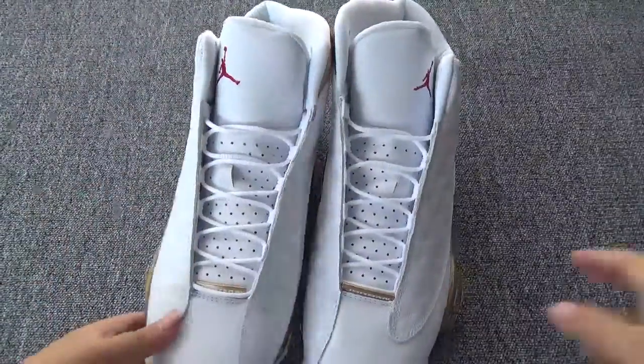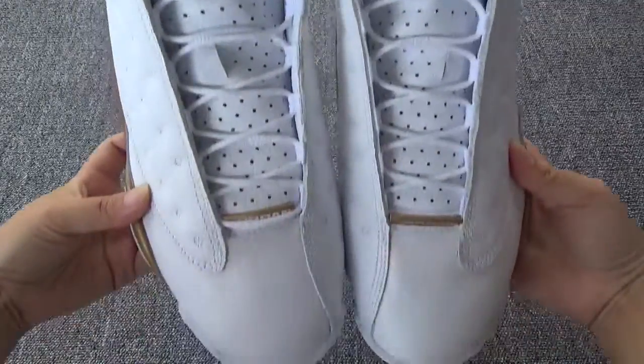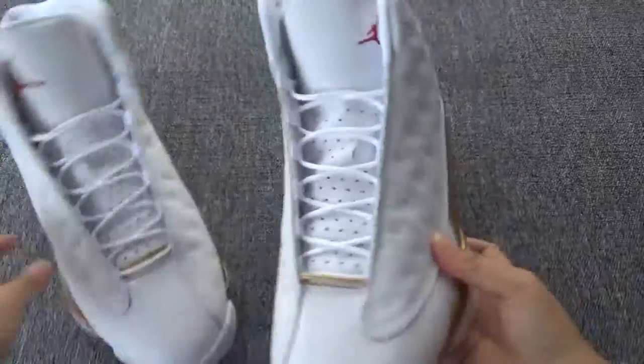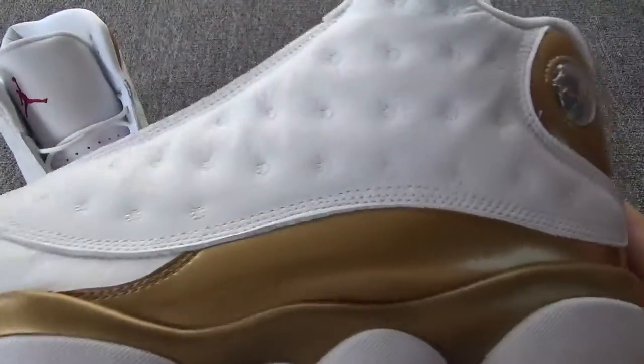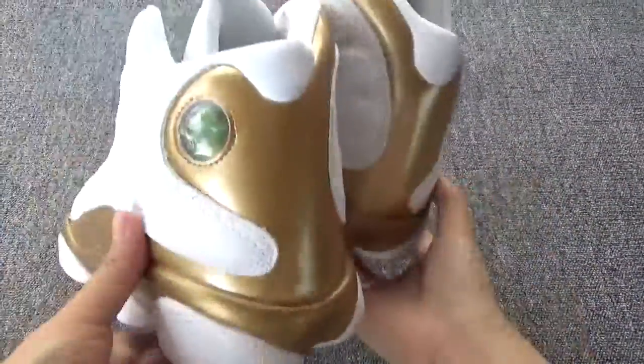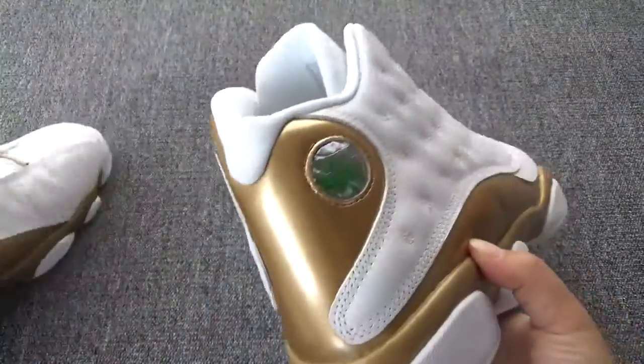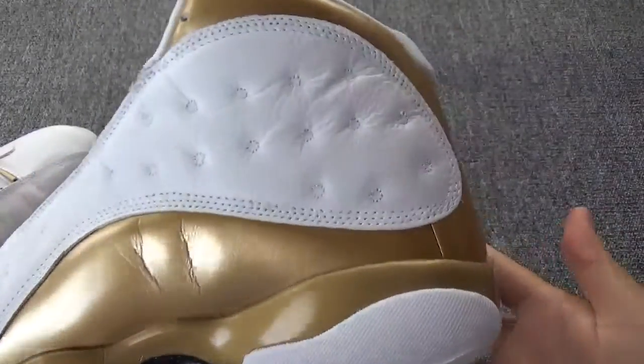You can check — let's show the shoes from this side, the back, and the other side.